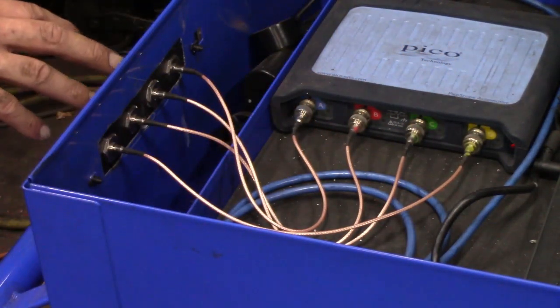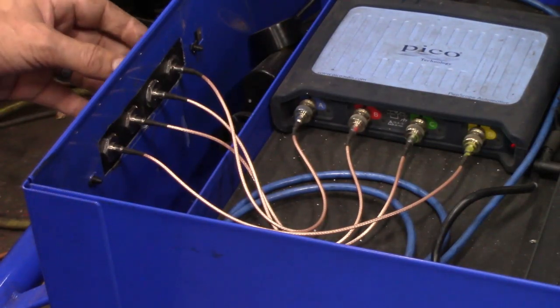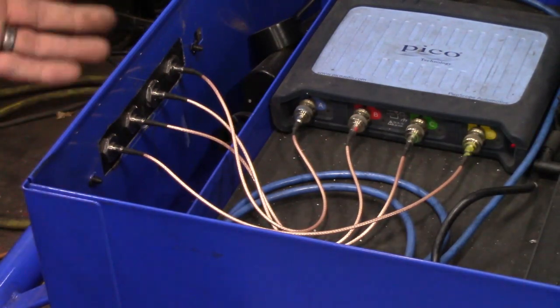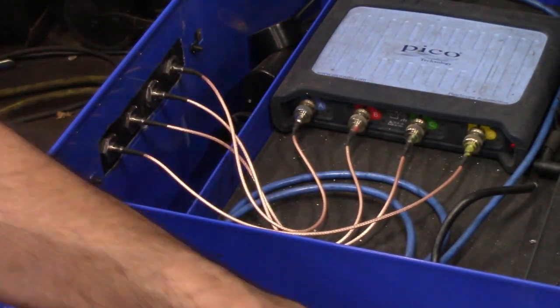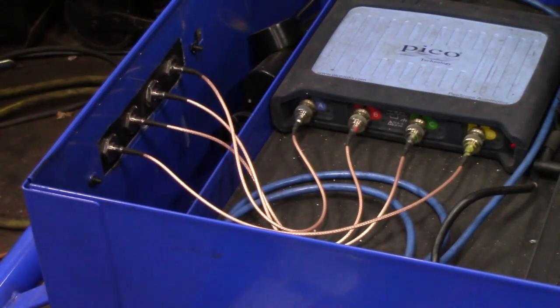For any of you guys using the scope for testing, you're going to know that swapping out different tooling on the scope is something you do quite often. If you want to do a current ramp you need an amp clamp; if you want to check higher voltage you'll throw an attenuator on the scope — primary ignition for instance. All of this saves the scope from getting damaged. That's basically where we're at.